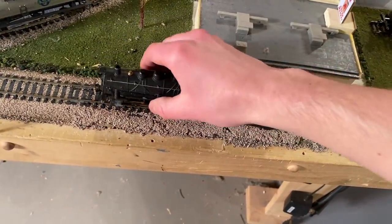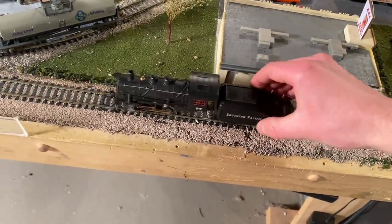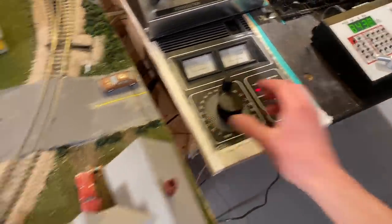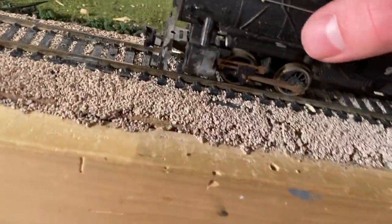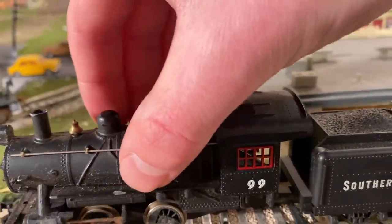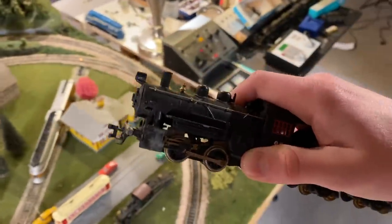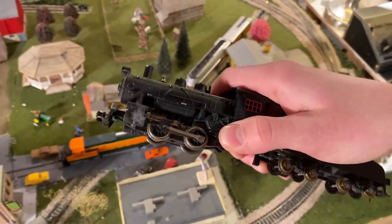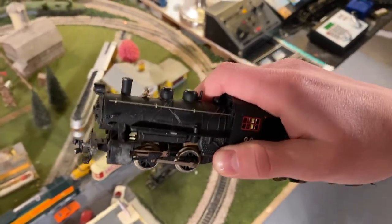We're just going to set this thing up on the track. I don't think it did anything last time, but let's give it a little bit of power and see if it will do anything. I'm not sure if you can all hear that, but it actually is making a tiny bit of sound — it sounds like the motor is making a bit of noise. It's a very faint sound, but that's something. We'll bring it over to the workbench, crack it open, and see if it will do anything when we give it power directly to the motor.